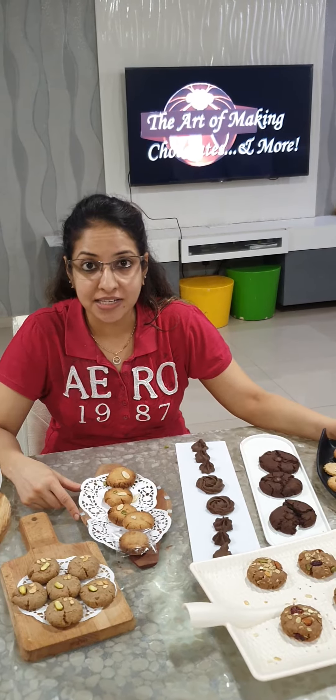This is Kashish Muljandani from the Art of Making Chocolates. I am here today to introduce to you my healthy tea time cakes and cookie class. This is divided into two days — today we concluded the assorted cookies, and tomorrow we are doing the tea time cakes. So a person can opt for both or can opt for the two separately.